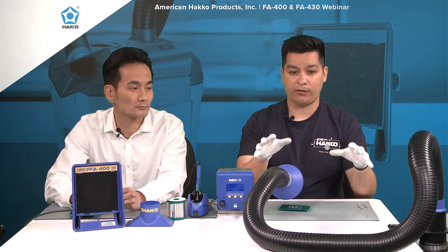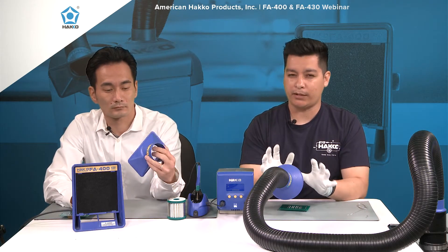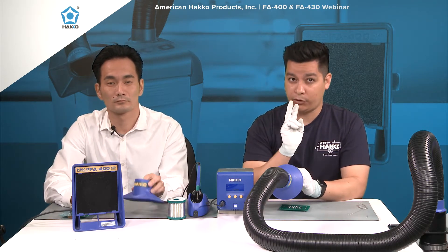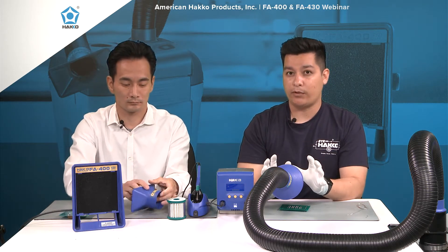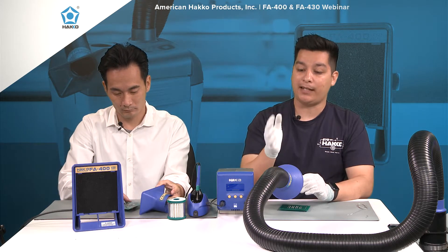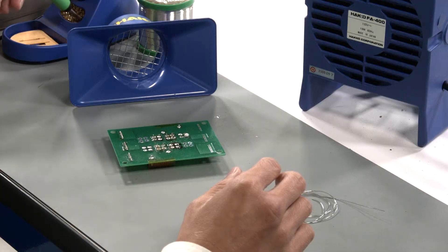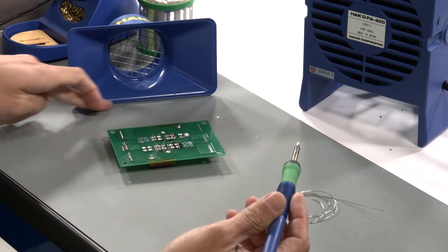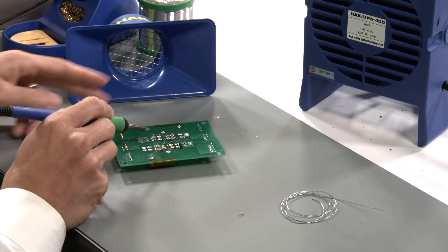What you see sitting on the desk right here is just the duct kit with the nozzle. Before getting into the actual unit, I want to cover this quickly. We offer two different nozzles: the rectangle one that Kenta's holding and the round one that I have. The round nozzle is meant to sit above your workstation — as you solder, the fumes rise up and are collected by the fume extractor, which pumps out clean air. The rectangle sits flush against the table, similar to the FA400.